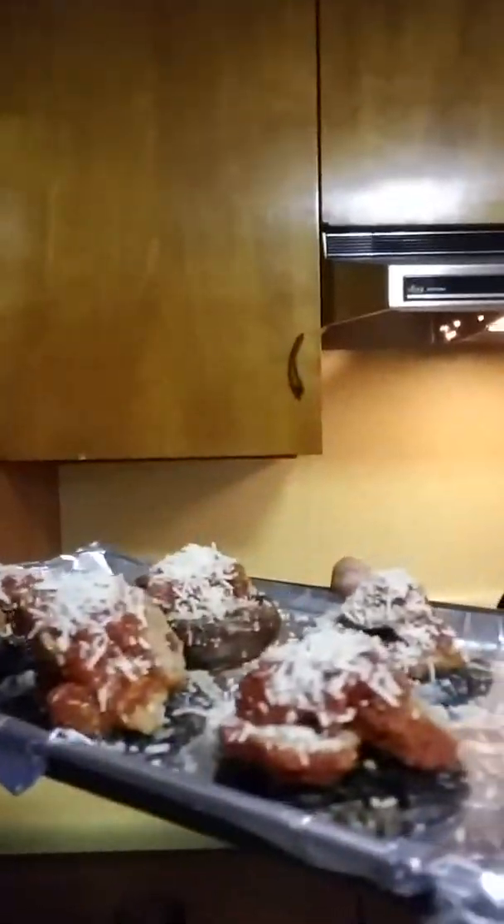Getting ready to put them in the oven. That's what they look like — they got a little bit of Parmesan cheese on there. 350. See what happens.